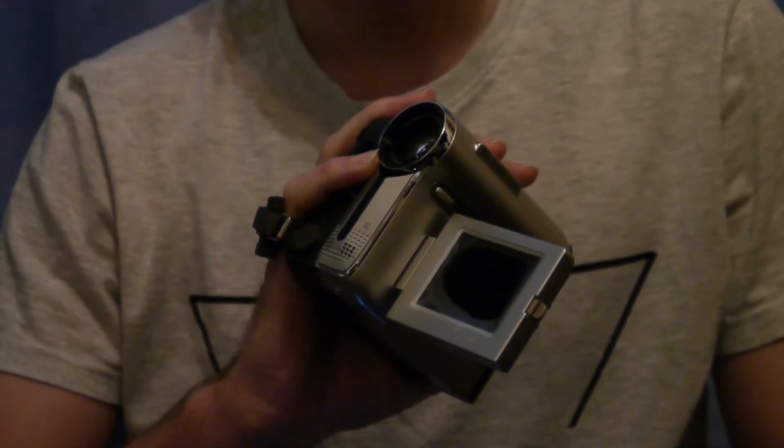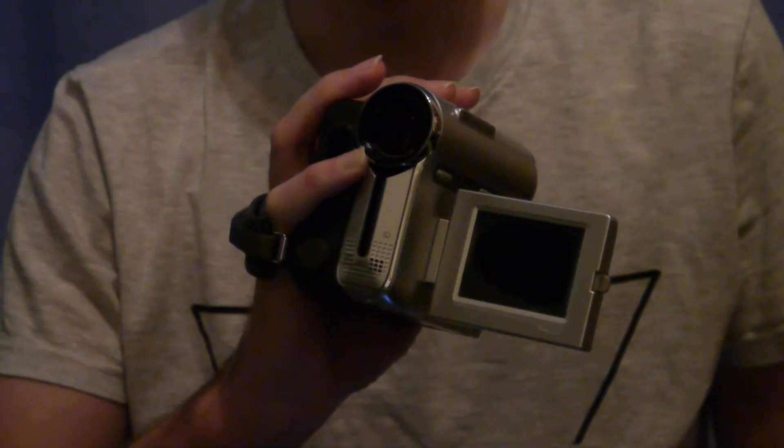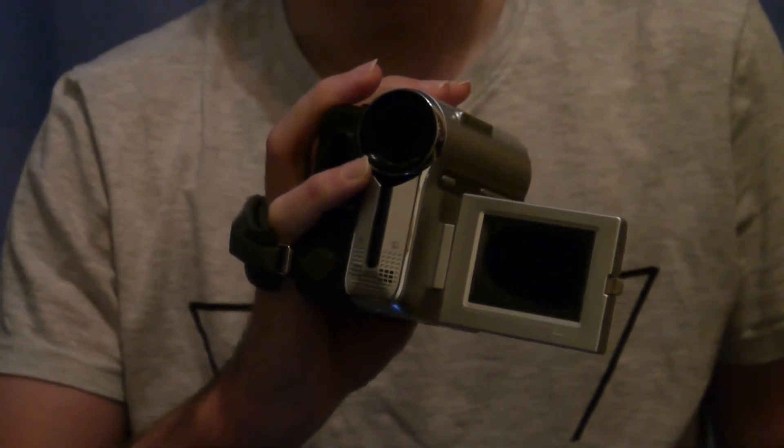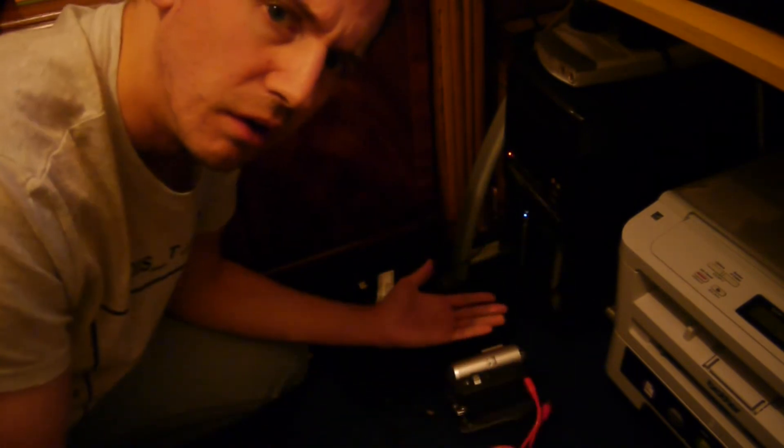Hello and welcome to another episode of the show that is nearly never made. I had an idea to make these videos, but then I suddenly realized I had a problem. Take a look at this, for example — this is a very, very good camera. The only thing is I can't find a way of actually connecting it to my computer, and if I can't do that, I can't edit the film.